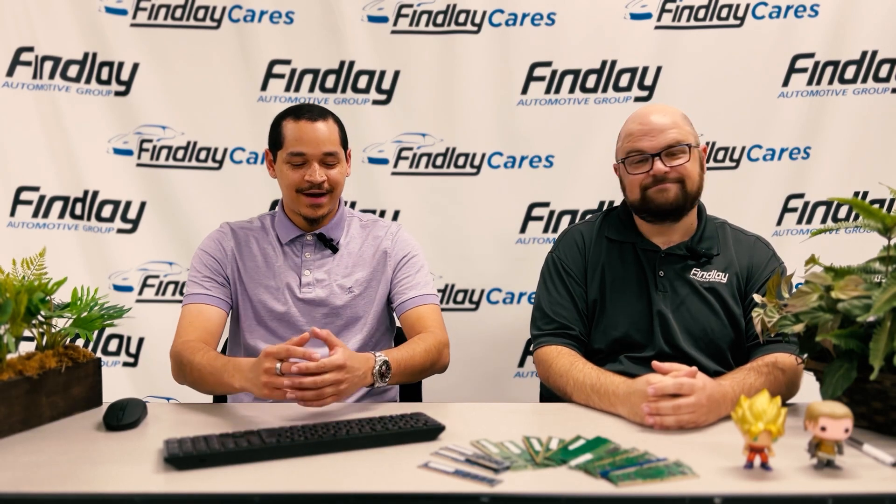Thank you, Conrad, our lovely behind-the-scenes tech guru — I don't know what I'd do without this man. So, Finley family, it's been a pleasure. Please feel free to email us with any questions, qualms, or concerns, and we'll see you next time.